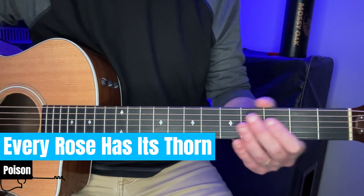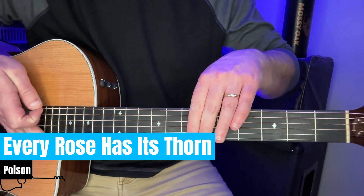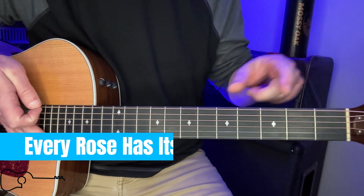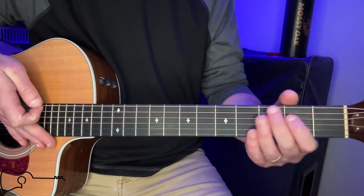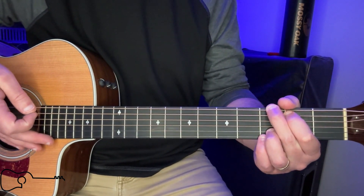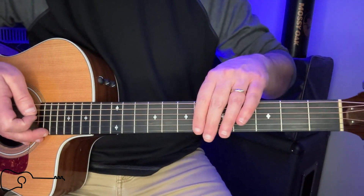Every Rose Has Its Thorn by Poison. Now, if you want to play along with the song, you're going to have to detune your guitar to E flat — that's tuning every string down a half step. For this lesson, we're going to keep it in regular tuning, playing in the key of G. It is completely open, no capo.